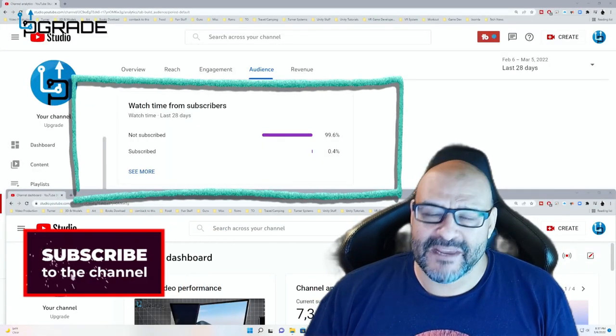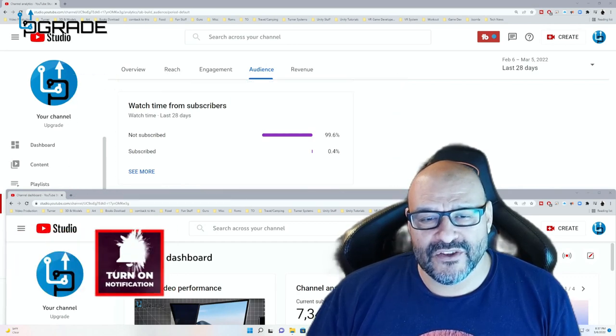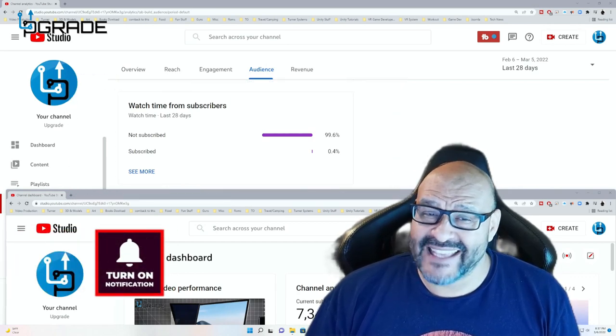99.6% of you are not subscribers to my channel. I hope the content helps you out and that you find it very useful — I hope you hit the like and subscribe.